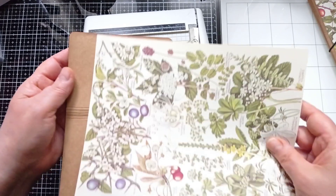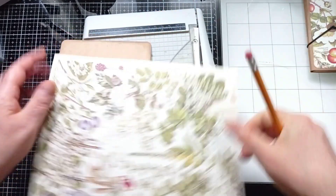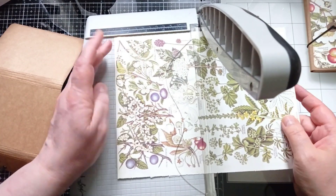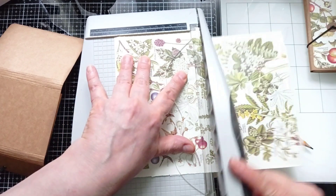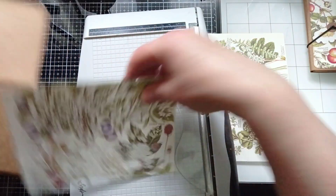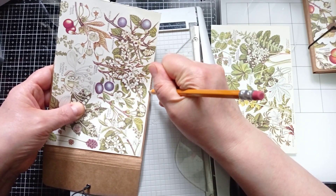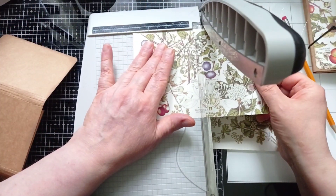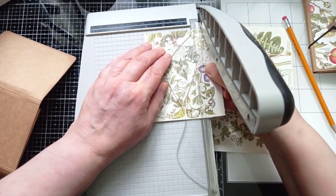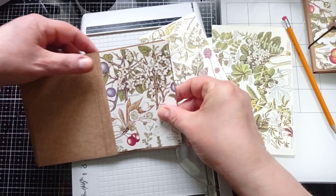First I want to cut that to the correct height - just marking it with my pencil about there. The flap, the back and the front piece all want to be the same height. It's really difficult to cut these pages in the wrong place, honestly. I'm going to take some of that white edge off again. The back piece and the front piece end up being the same size, so I can mark that and then cut another one the exact same size just by placing that atop it. There we go - that will be that piece and that piece.